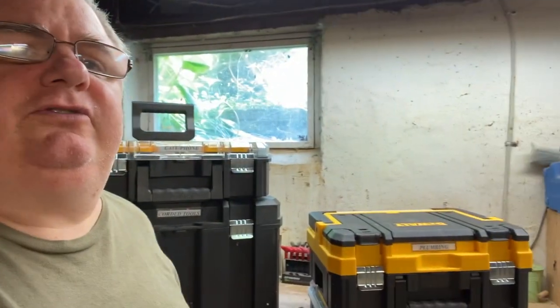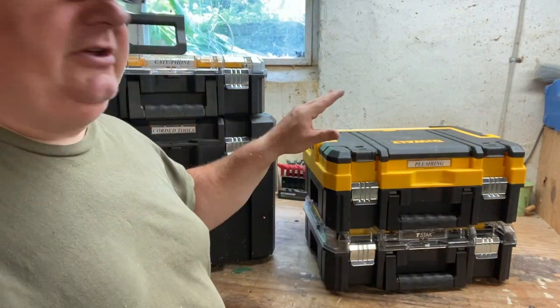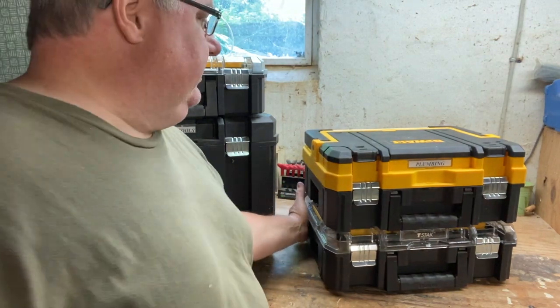I just wanted to bring you the older T-Stack system that you're going to see in Lowe's under the Craftsman brand. So let's go over to the T-Stack and see what it can hold. Here's my little collection of T-Stack so far. We have two of the same bins, a flat box, and a big box.